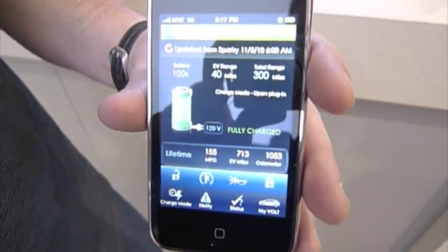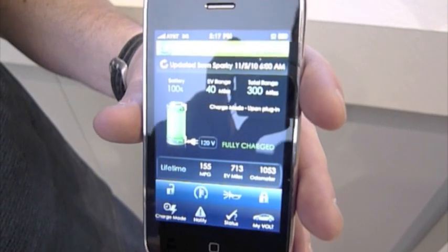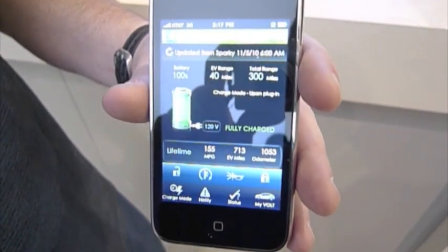We have the four functions that you have on a normal key fob: lock, unlock, remote start, lock your horn, and flash your lights.